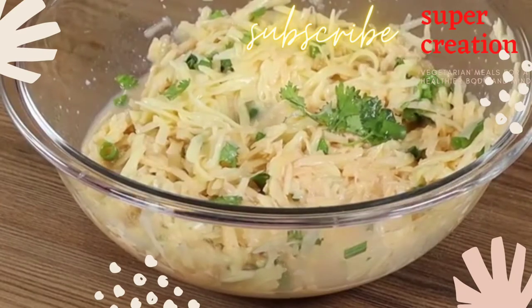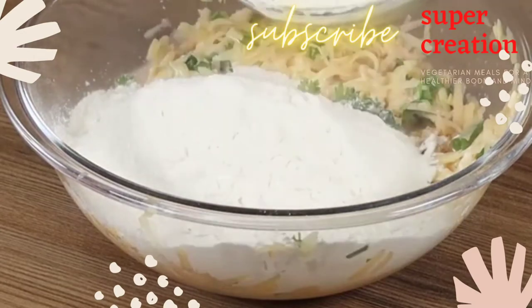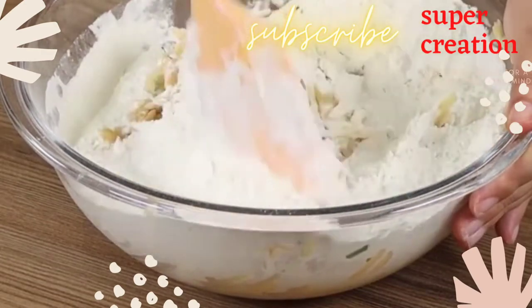I have here 600 grams of flour. Add it gradually. Take a moment to write in the comments where you're watching us from, so that I can personally thank you for following our recipes. We'd love to know!